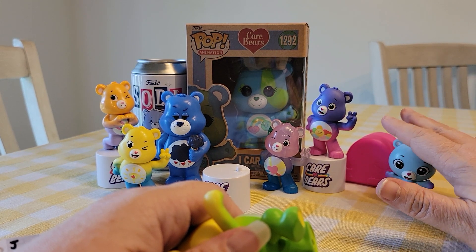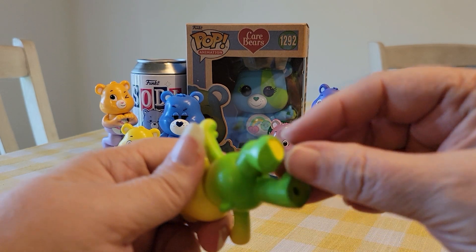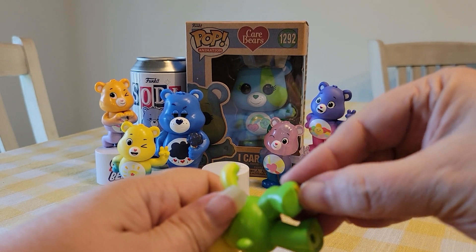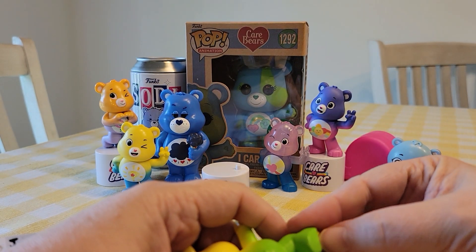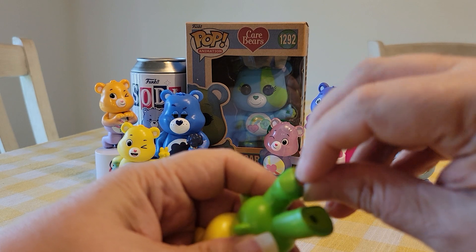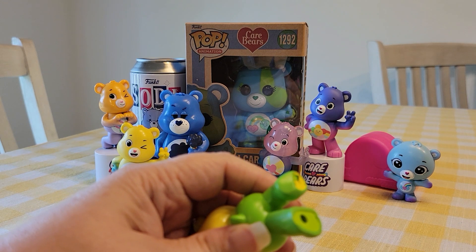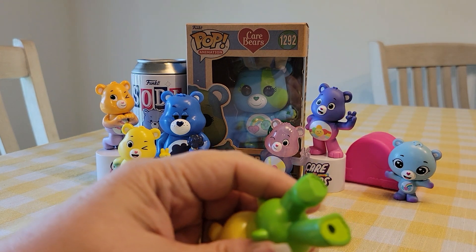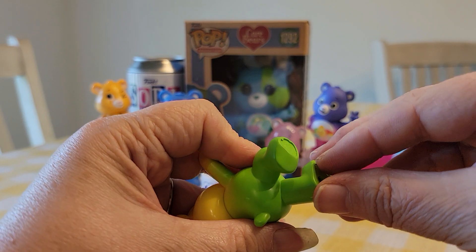And then the Funko figures, the Pop figures — that's my first Care Bear one. And then this is the Funko Soda, the Grumpy Bear. I think they're all really nice; there isn't any that I don't like. They're all really good quality and so far I'm liking opening them.